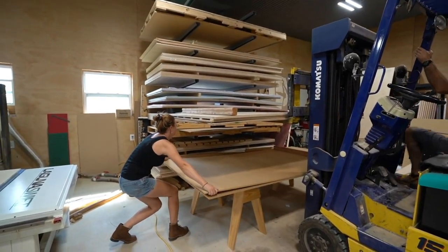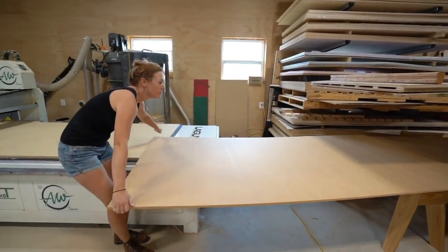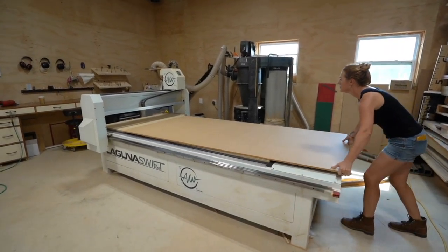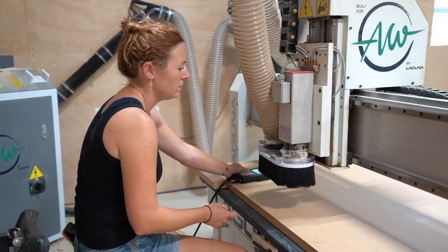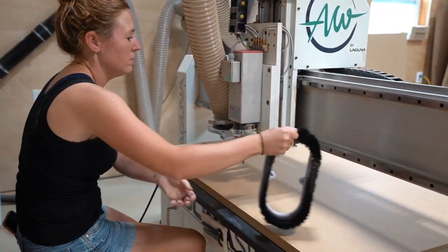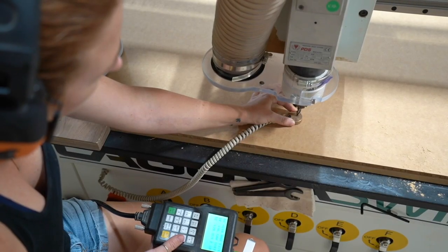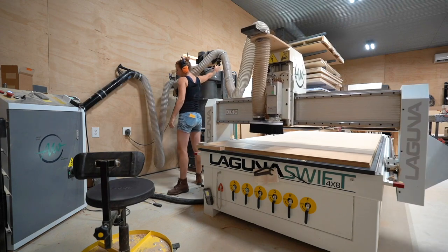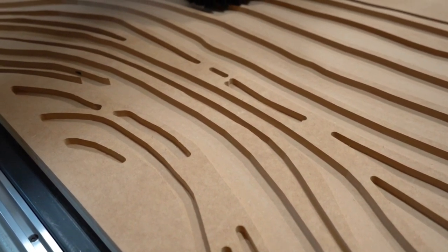I went with MDF for this project because it's the easiest to cut with this sort of pattern and thin lines. I very rarely had any blowout and didn't have to worry about any knots or grain direction. The job itself on the CNC took a few hours per cookie. With the scale being so large, a larger bit could first be used to clear out most of the negative space, then an engraving bit to get the finer detail, and finally a profile bit to cut the outside profile out.